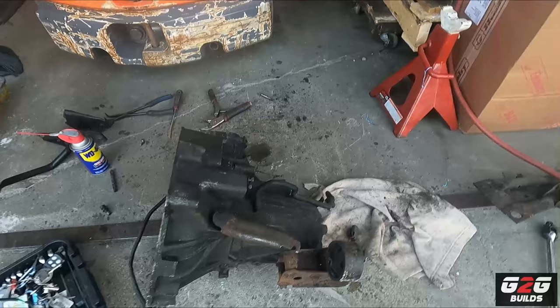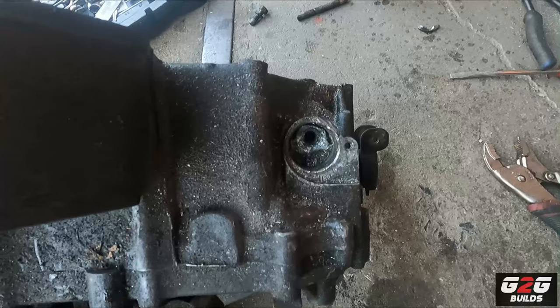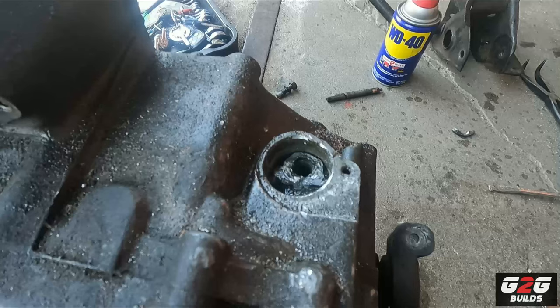Meanwhile, Manny is actually working on the speed sensor - giving me a hand. This thing is giving me a headache. It decided to push in and now it's stuck. I'm trying to pull it out without opening the transmission - I don't want to deal with that. But yeah, meanwhile Manny will help out with that while I start putting the new clutch in.